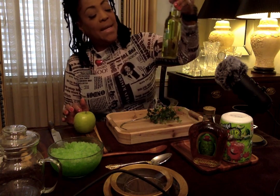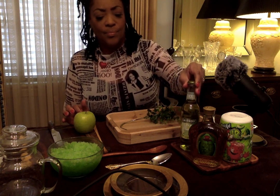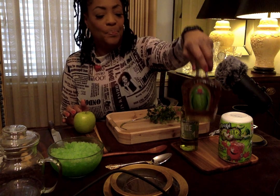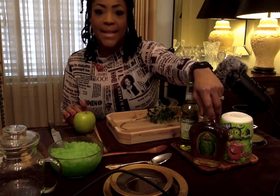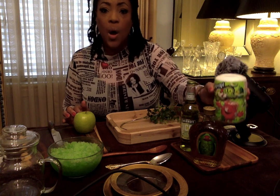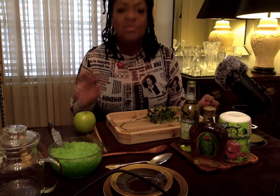The ingredients you will need are Smirnoff green apple, Crown Royal apple, and Kool-Aid — which now has a sour apple flavor that tastes just like the Jolly Rancher sour apple, I'm not kidding. By the way, this video is not for kids.